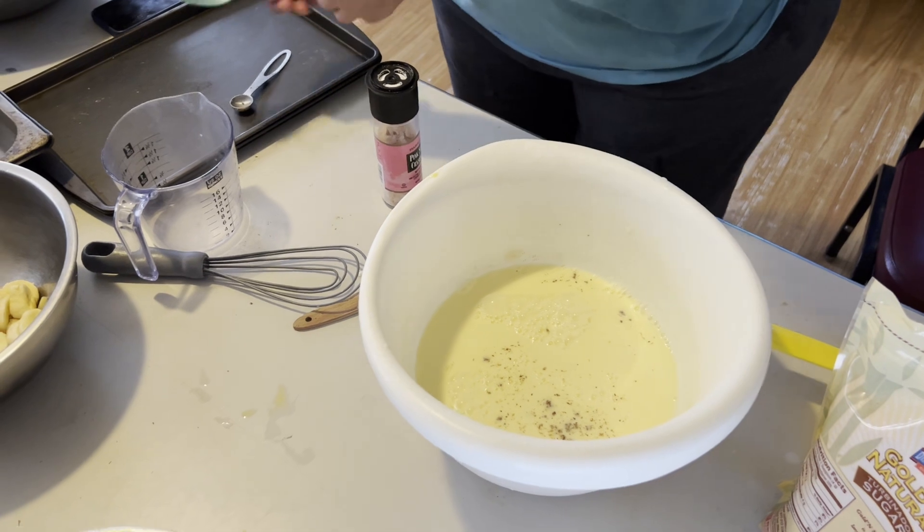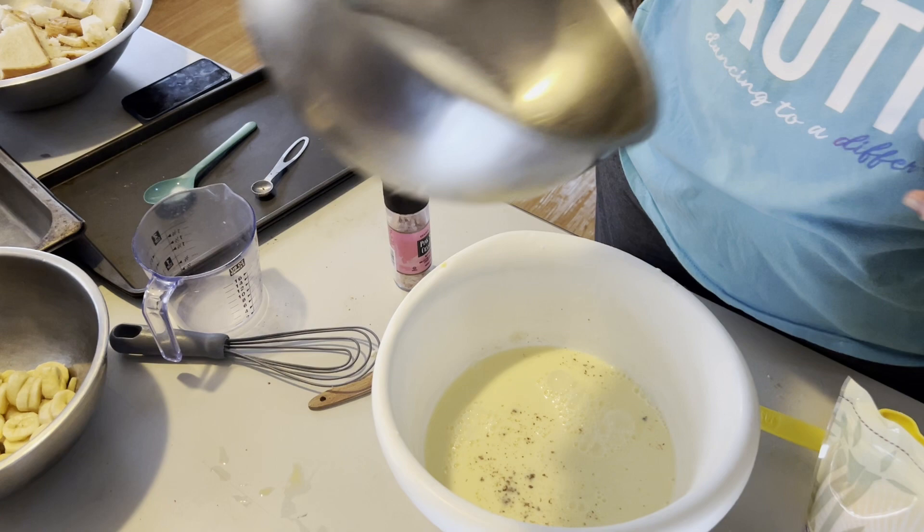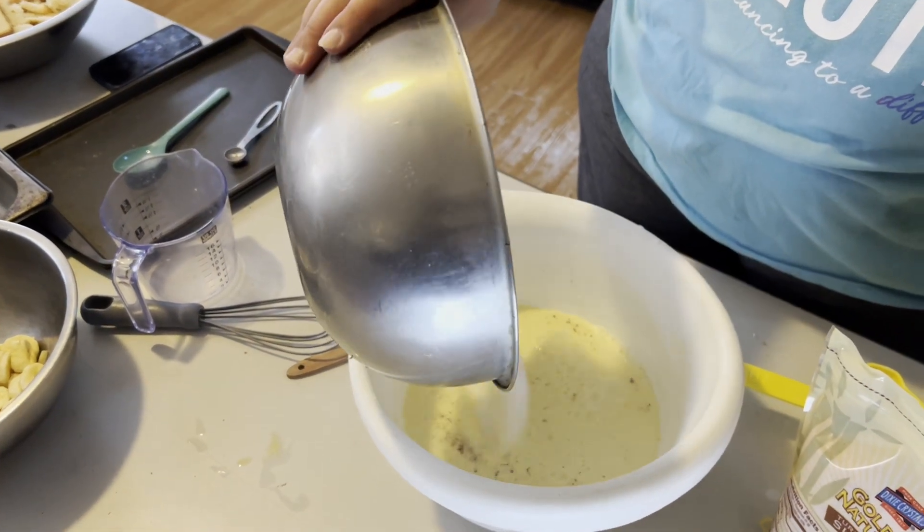So sugar — this is already pre-measured. One and a half cups of sugar. There we go. This is going to be good!